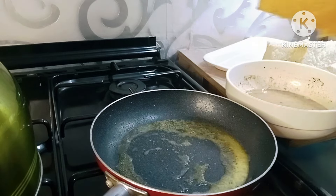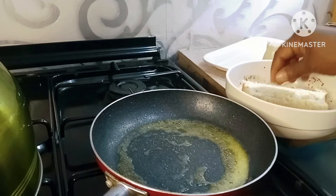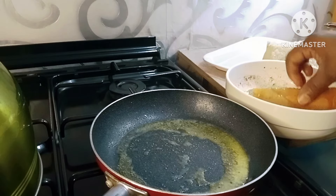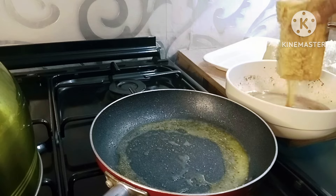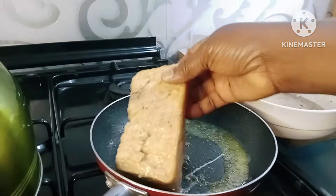To make my toast, I'll dip the cut bread into the egg mixture, making sure it gets all over the bread. And now I'll place it into my frying pan.